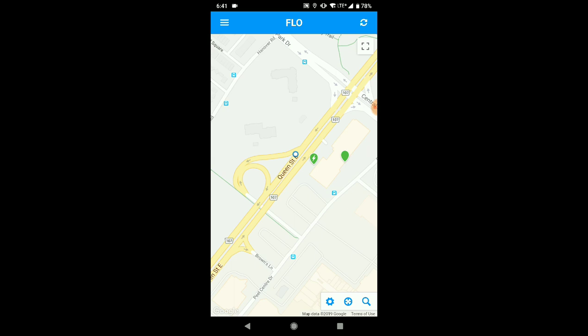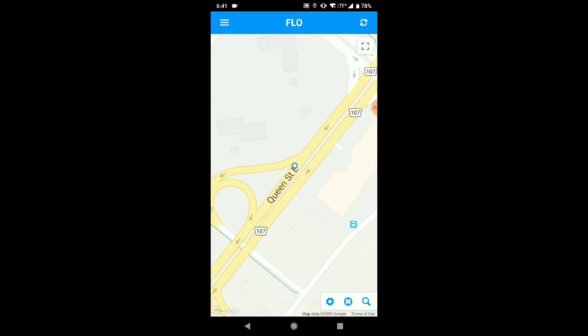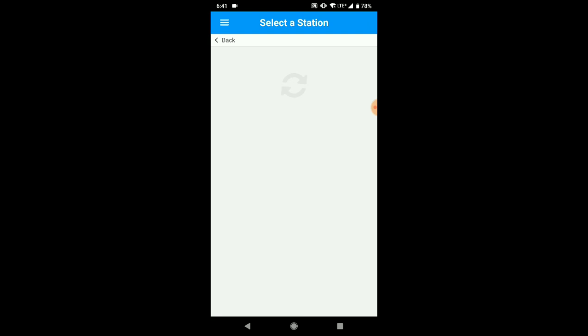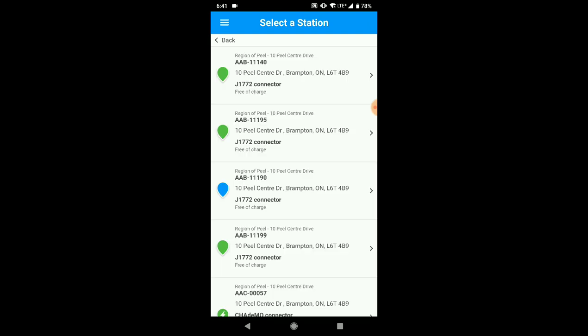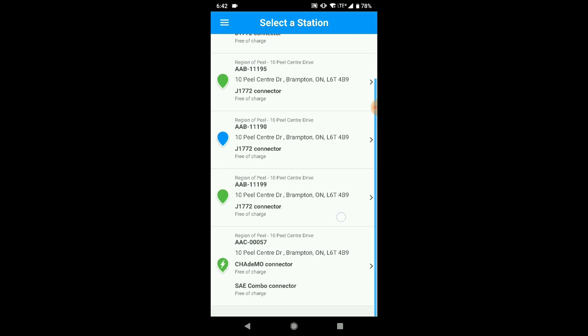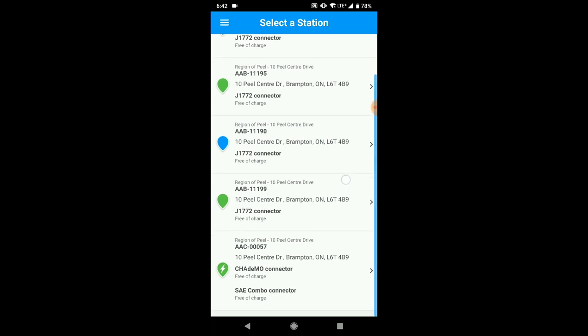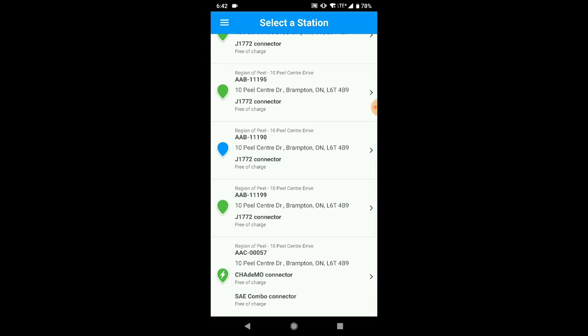You tap on the one in the middle and it basically starts searching what's nearest to you. As you can see the green icon on the screen, I tap that which brings me to the charging station. You can see that all of these charging stations are for the Peel region. The top four are all J1772, which is a level two charger. You go to the fifth one at the bottom.